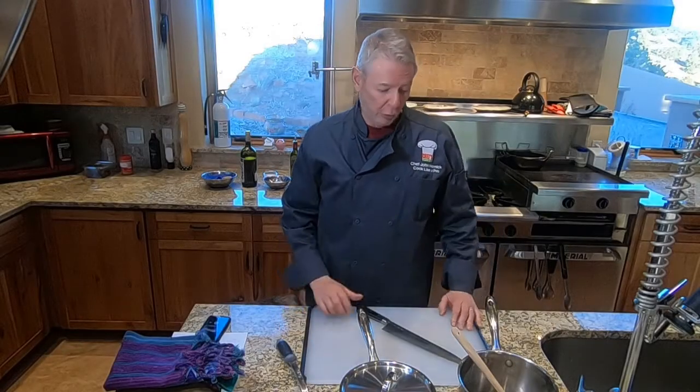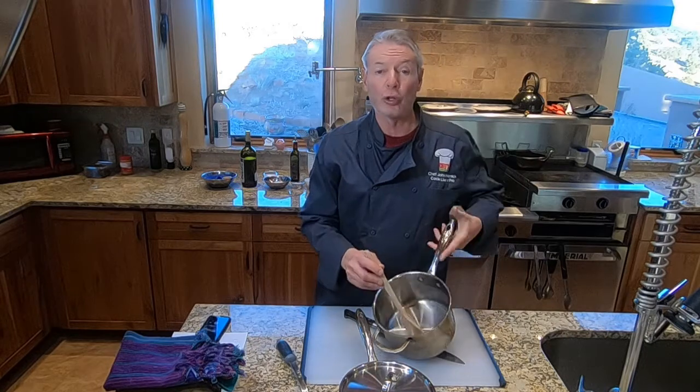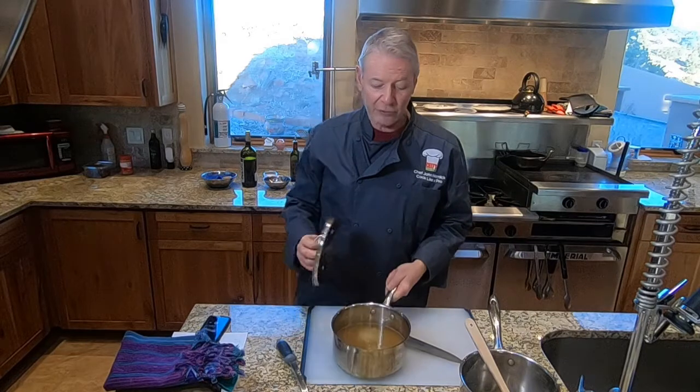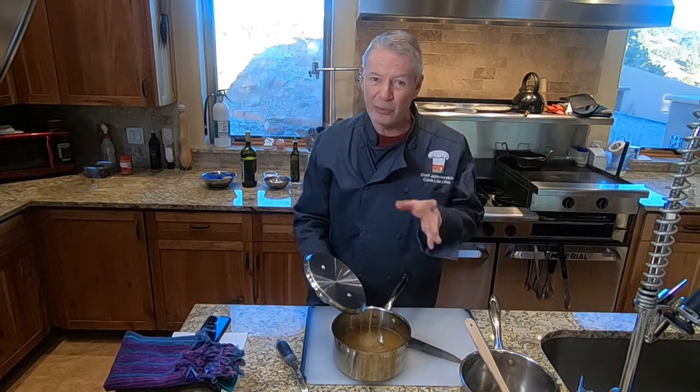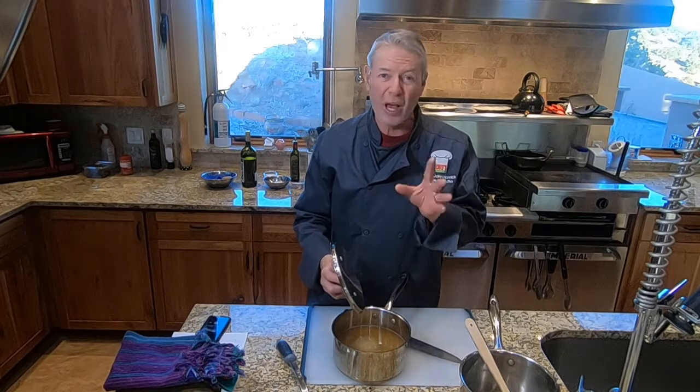We don't need too much equipment to make risotto. You'll need a cutting board and a chef's knife to chop up the shallots, celery, and garlic. You'll also need a saucepan to cook the risotto in — it should be a pretty good size — and a wooden spoon so you can stir the risotto; you'll be doing a lot of stirring. You'll also need a saucepan for the stock, which should be warm to hot when you start ladling it in. You'll need a ladle and bowls to plate up.